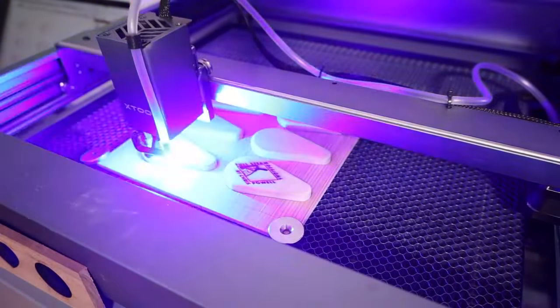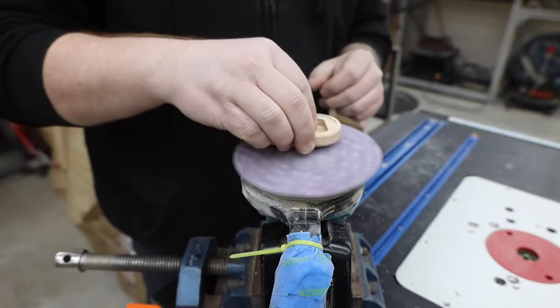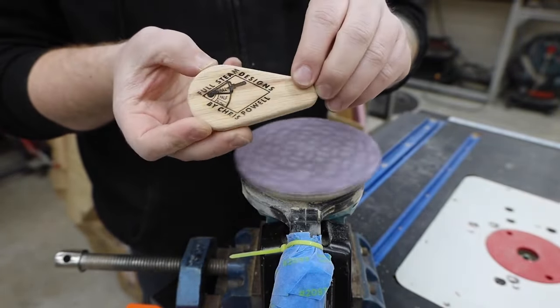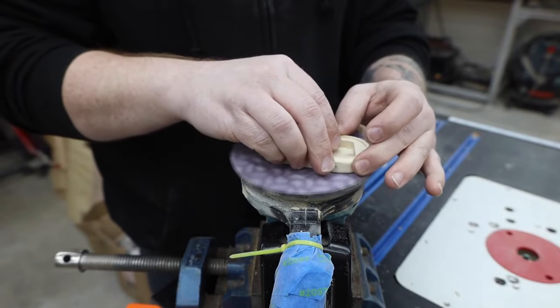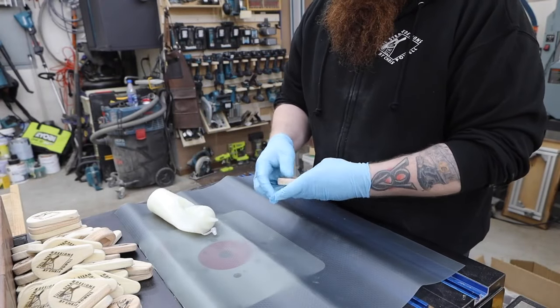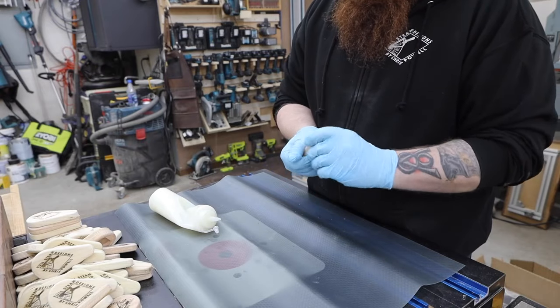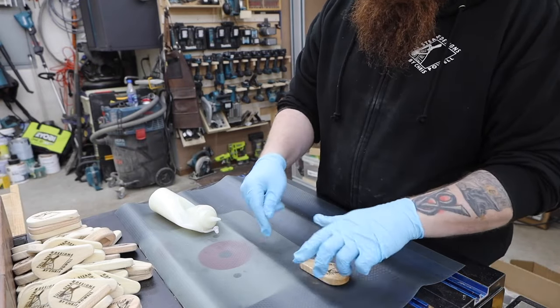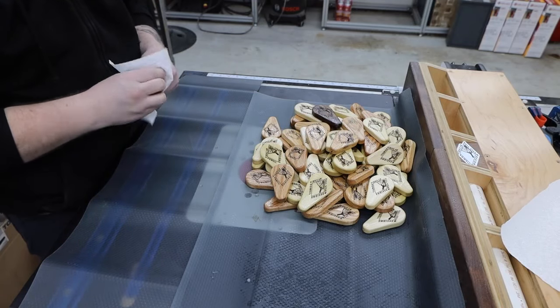There was a little bit of residue left after engraving, so I quickly hit each piece on the sander again. I thought about using a number of different finishes, but this homemade mixture of cutting board butter sounded like it would be the easiest to apply. I covered each piece with a thin coat and came through and wiped the excess off, only letting them sit as long as it took to get all of them done.